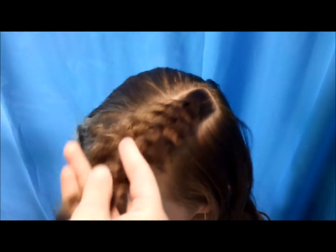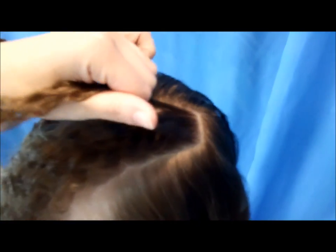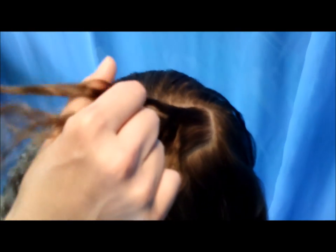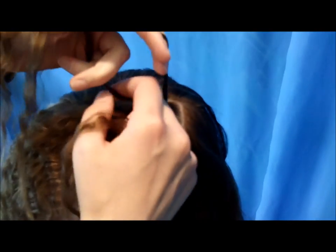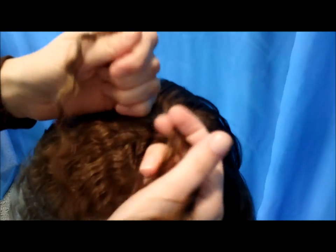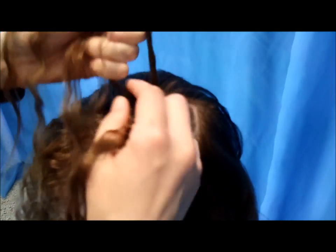I'm going to do an inside-out French braid or a Dutch braid, but you can do a regular French braid if that is easier for you. To do the Dutch braid, you're going to take your three strands and then bring the sides in underneath the middle strand — that's what makes it a Dutch braid. I am bringing in hair from both sides of this braid so that it's right in the center of the section.